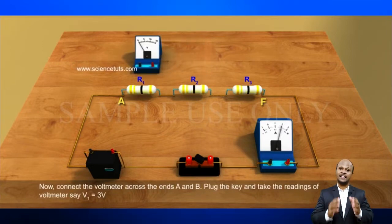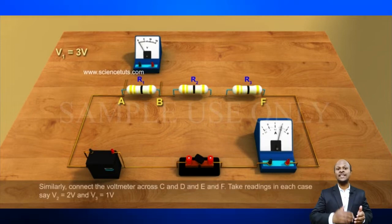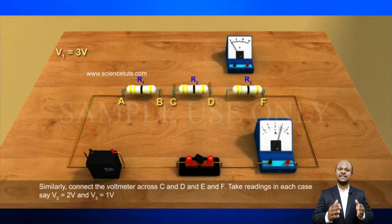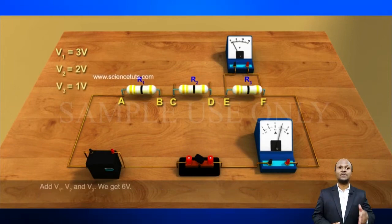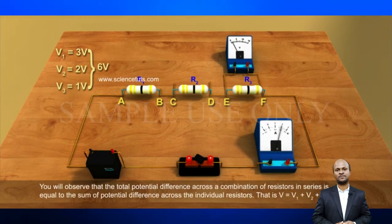This means that in a series combination of resistors, the current is the same in every part of the circuit, or the same current flows through each resistor. In the circuit, insert a voltmeter across the endpoints X and Y of the series combination of three resistors. Plug the key in the circuit and note the voltmeter reading. It gives the potential difference across the series combination of the resistors. Let it be V.